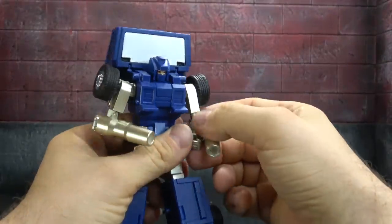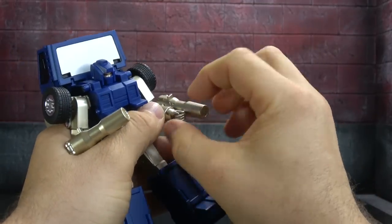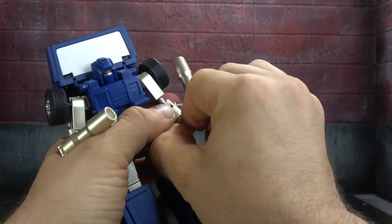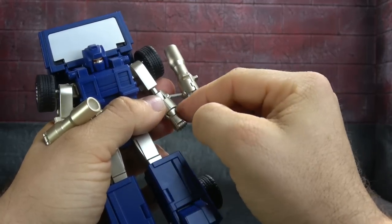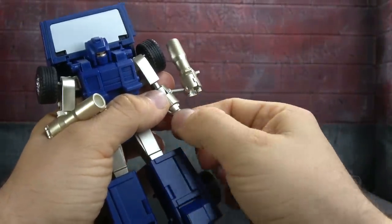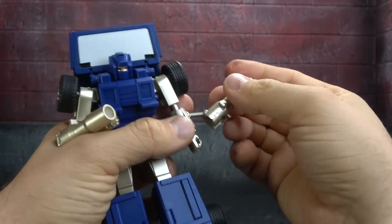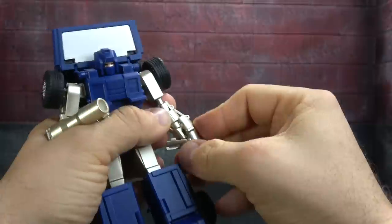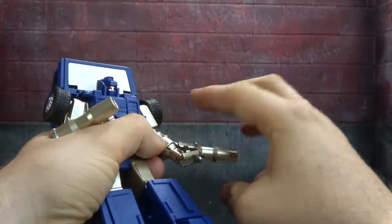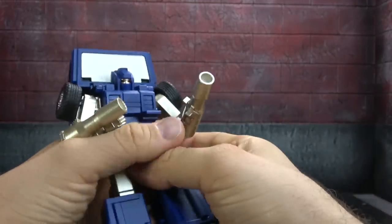Alright, let's get into the transformation. We don't have to worry about the ankles since they're already done. Open up your guns — they'll just flap around. Rotate the wrist so the moon cut is facing outward, the way I think they intend it. On the other wrist, spin it around, then open the flap, wrap up the wrist, and collapse it back in. Make sure it's perfectly lined up or it won't close. Then bend it 180 and set it aside.